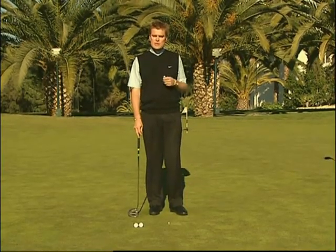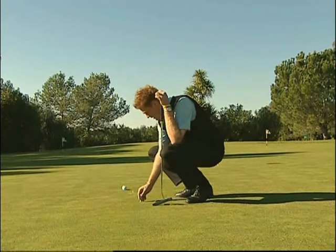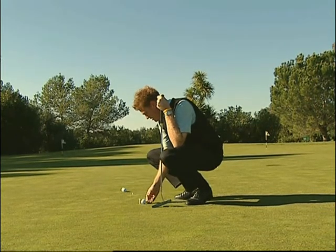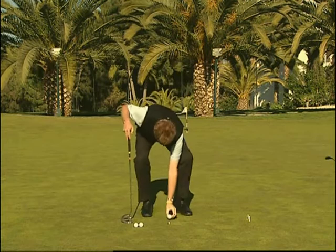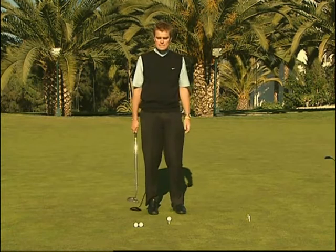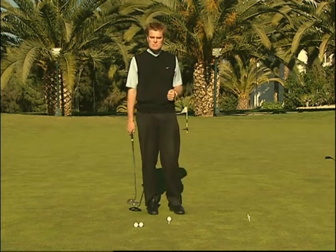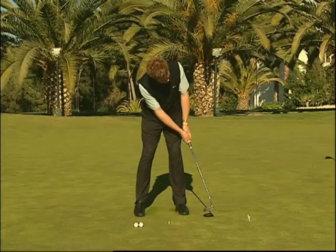Questa esercitazione serve per migliorare la posizione della faccia del putter durante l'impatto. Prendete una palla da golf e un paio di tee e ruotate di circa 18 pollici, mettendovi in posizione frontale a una distanza di circa due piedi dal punto in cui dovete tirare il putt. Posizionate la palla sul green e due tee su ogni lato ad una larghezza sufficiente da consentire alla palla da golf di passare in mezzo. Se la faccia del putter è in una posizione corretta la palla andrà dritta passando in mezzo a questa porta; se è aperta tenderà a destra, se è chiusa tenderà a sinistra.